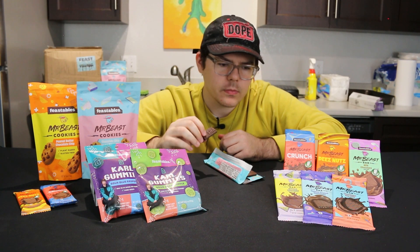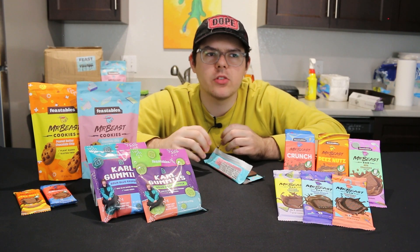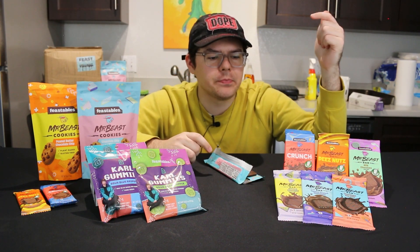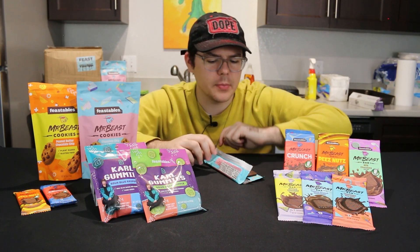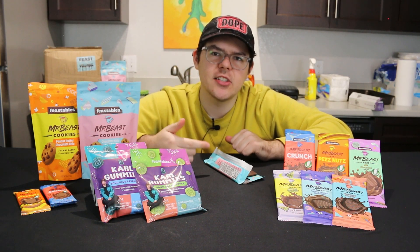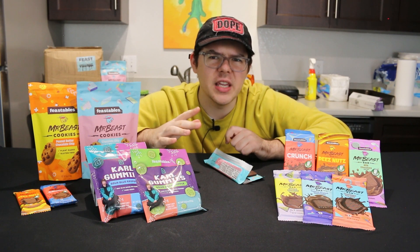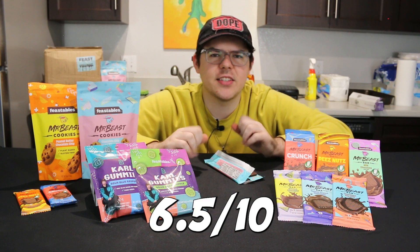So a solid chocolate bar — generic dark chocolate, not super dark chocolatey. I don't love dark chocolate but this isn't super dark. It seems to be a little sweeter than most dark chocolate but definitely not as sweet as milk chocolate. That's a pretty solid bar. I actually do like this a lot more than Hershey's — Hershey's bars are a little too sweet and they have a weird taste. I'd probably give this bar like a six and a half out of ten.